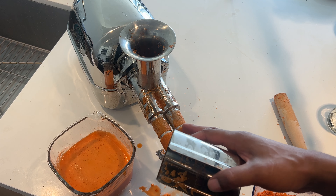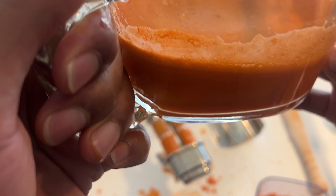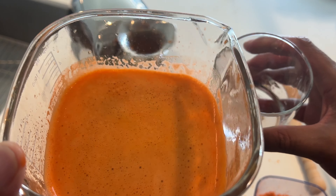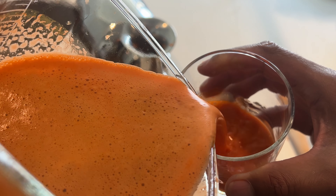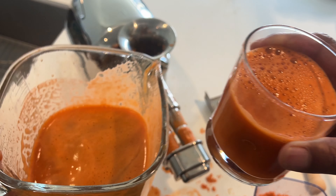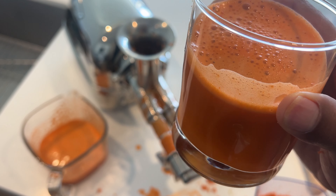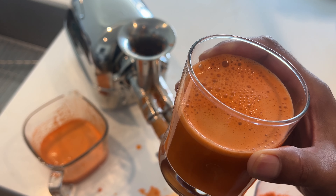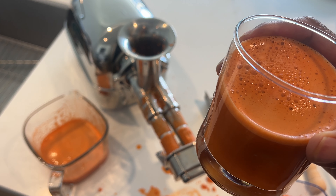And this is the carrot juice. Look at that — fresh carrot juice. I'm going to go ahead and pour it in my glass. I made quite a large amount of carrot juice with just those few carrots that I had. I'm going to pour this inside of a cup. That's fresh carrot juice right there. And that's how you make carrot juice using an Angel juicer. I hope this video was helpful. Thanks a lot for watching. See you next time.